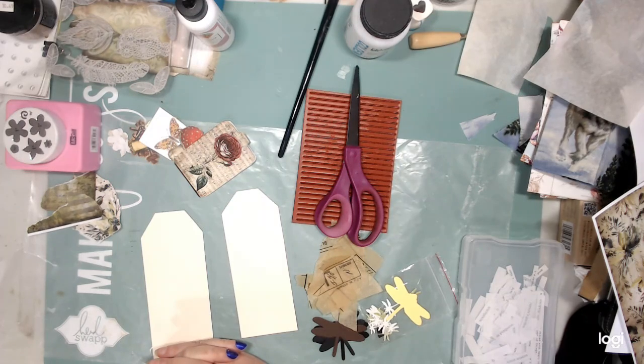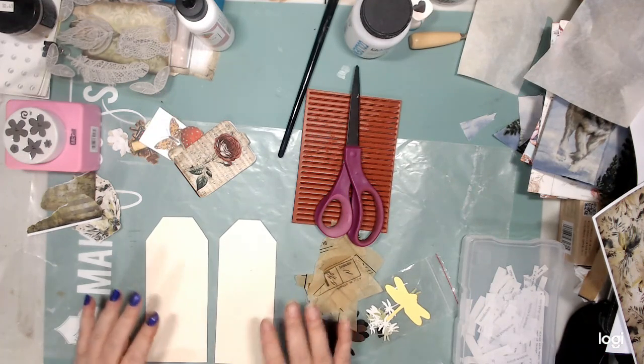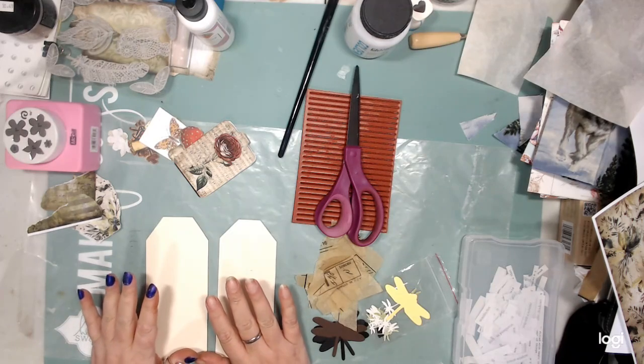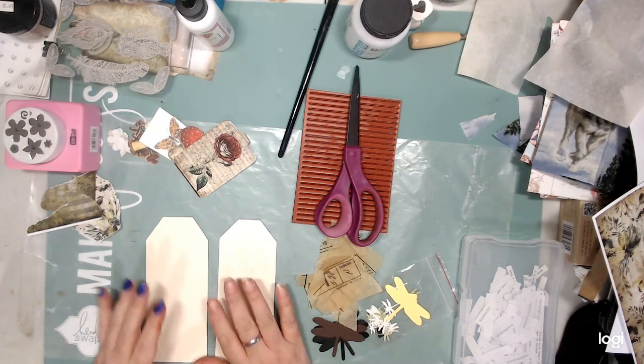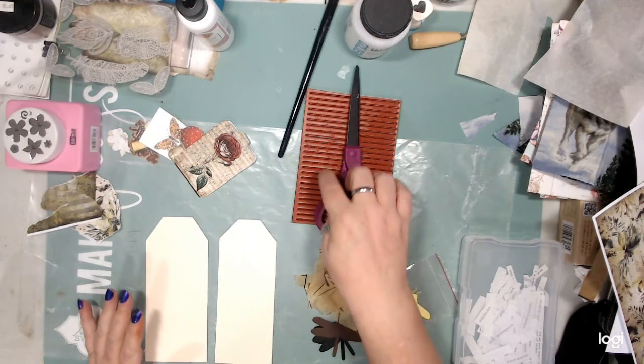Good morning everyone. I am going to be doing two tags and I need to have a sewing pattern on them, paper flowers, and lines.